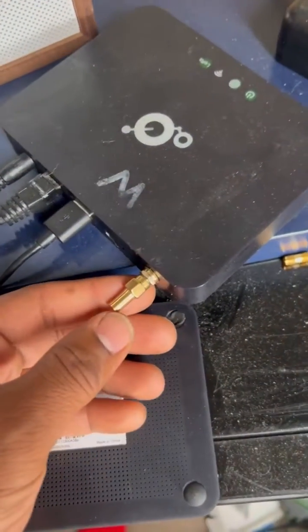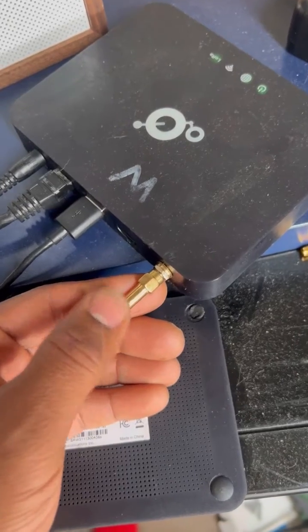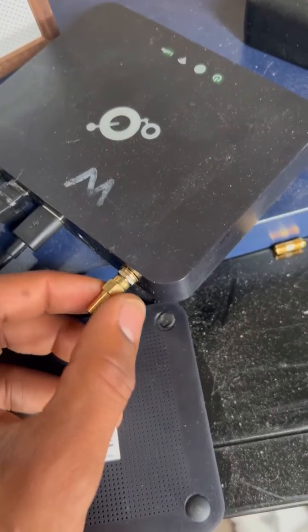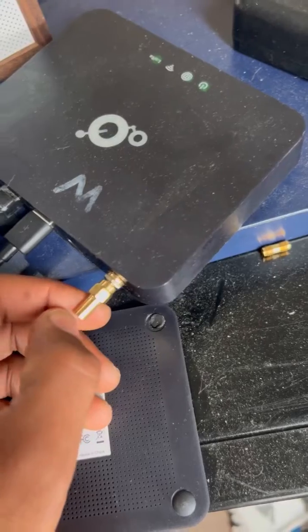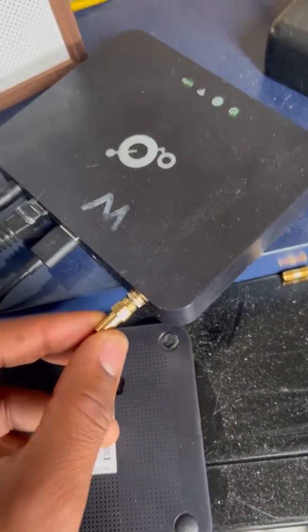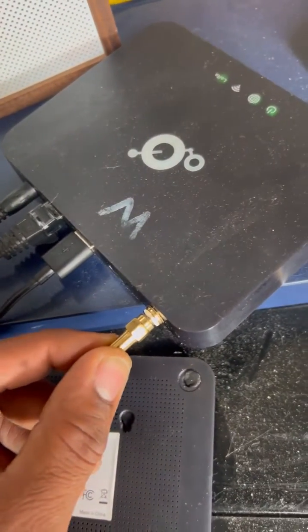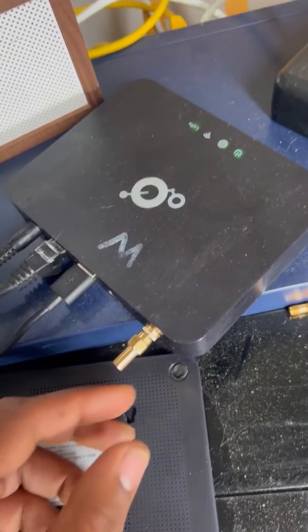I'm exposing all you eBay sellers out there. You see this little filter-looking apparatus? This is a zero dBi — like a dead antenna. These eBay sellers sell these zero dBi filters as so-called spoofing antennas.